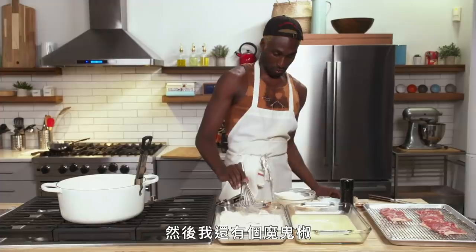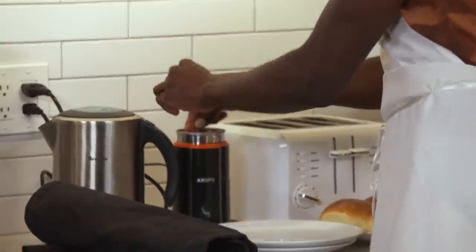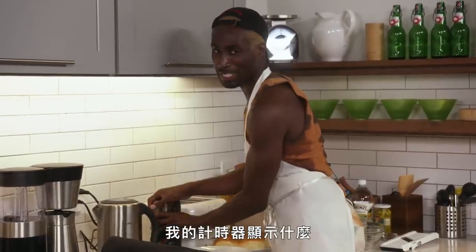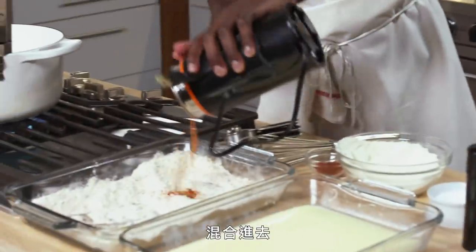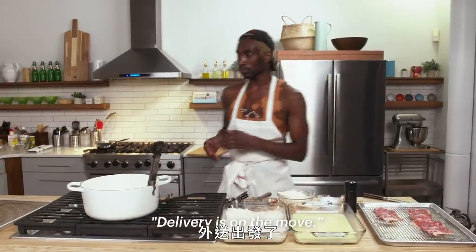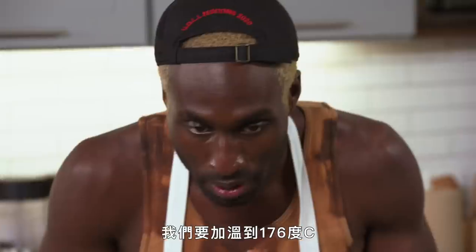I still need to add chili de arbol to the spice grinder. Mix that in. Delivery is on the move — perfect. Oil is heating up; it's not quite at 300 yet, we're trying to get to that 350 mark. That's fine.